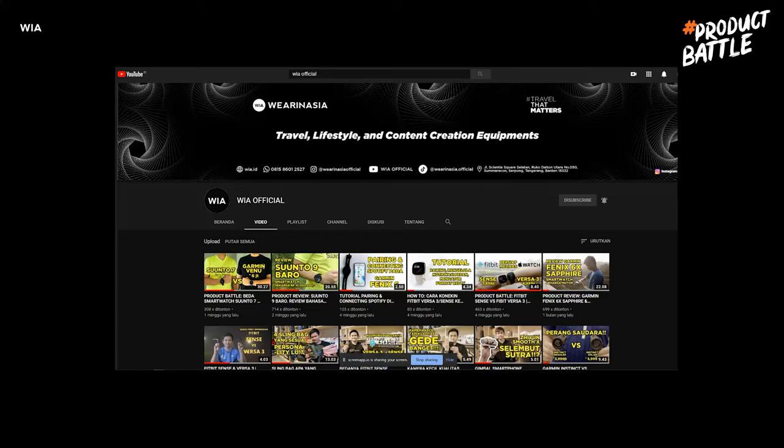Sebelum lanjut, jangan lupa untuk klik like, subscribe, dan tombol loncengnya, karena setiap hari Rabu dan Jumat bakal ada video-video review lainnya yang nggak kalah seru.